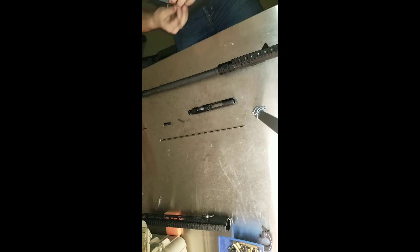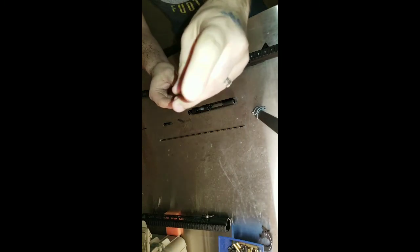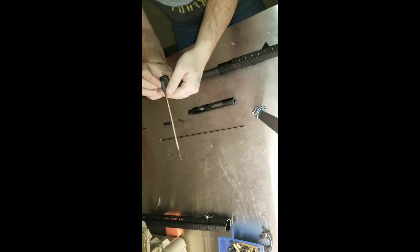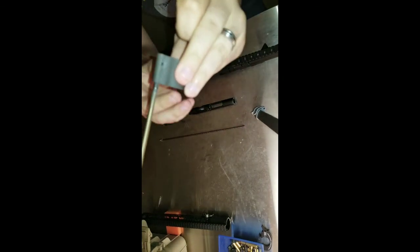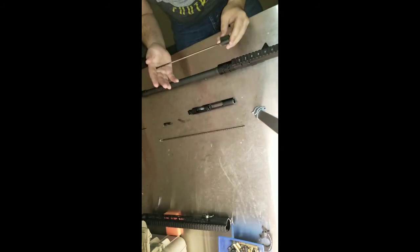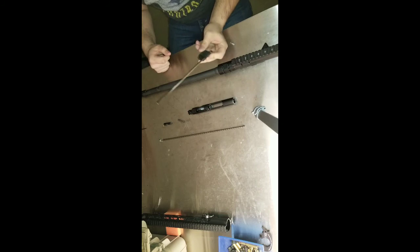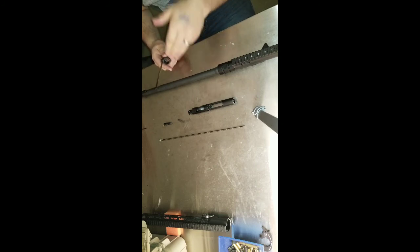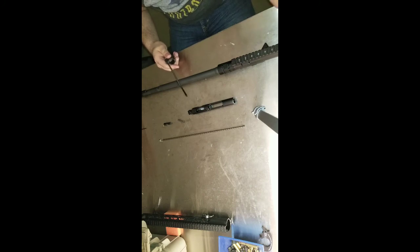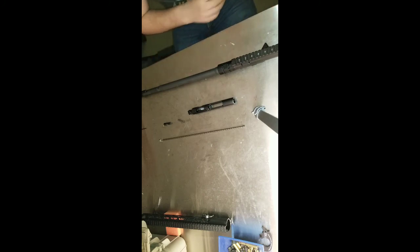This is a direct impingement system. If you look here, you can see that this has a hole at the end, and it actually captures in right up here. This is what actually stops the gas. This, combined with a normal gas key on an AR-15, will push the bolt carrier group back, working against the buffer system, to bring it in and cycle the round.